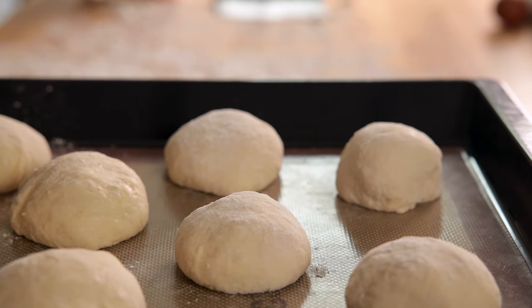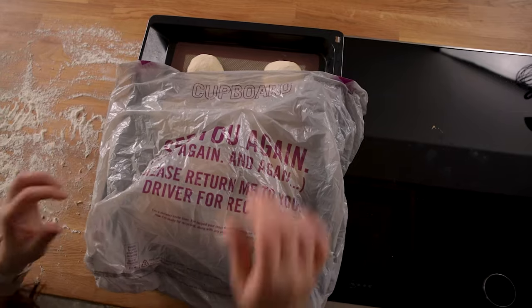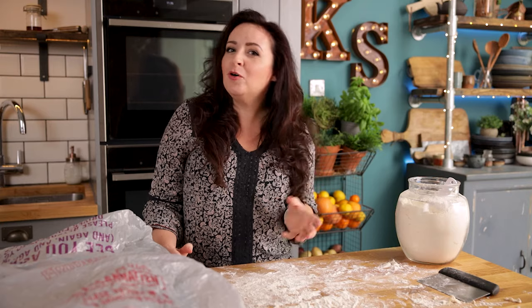Place the baking tray in a large carrier bag, making sure none of the bag touches the dough. We're going to let them prove in a warm room for a second time until almost doubled in size — this should take another hour or two.